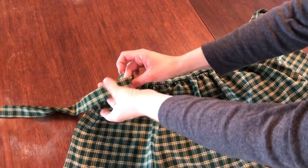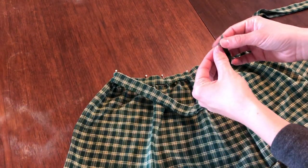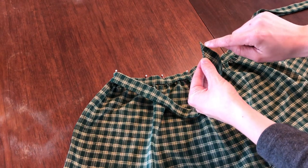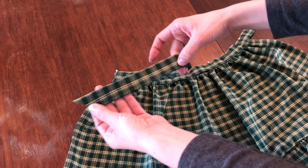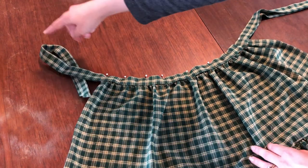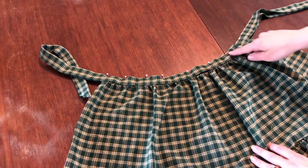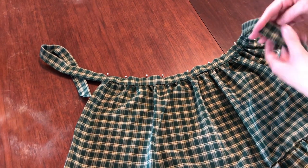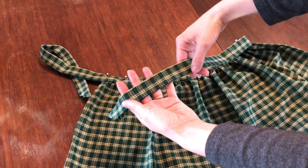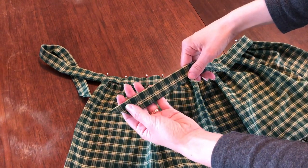Start sealing the waistband beginning at the left pointed edge, which will become a tie. Sew about one-eighth to one-quarter inch from the edge. As you sew along the bottom edge of the waistband, you'll catch the top of the skirt between the two layers of the waistband. Continue sewing that skirt section all the way to the other slanted edge, making sure to back stitch.